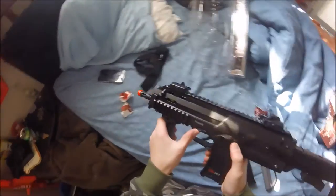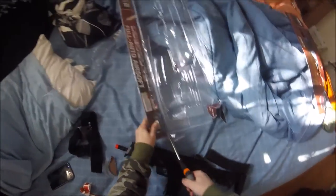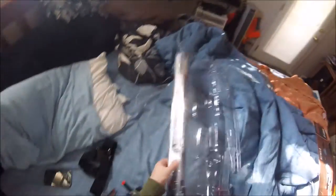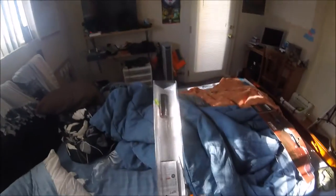It's not gonna fire — there's no magazine in there, so we're gonna need the instructions. I hope it came with instructions because that would be horrible if it didn't. Yeah, there's the instructions and the battery — thank god.